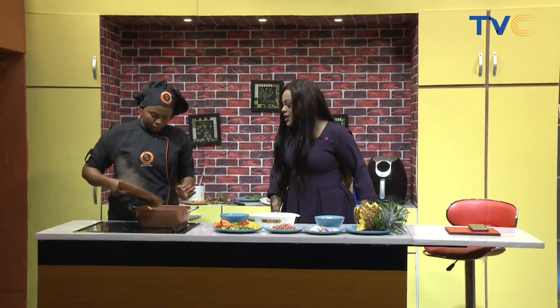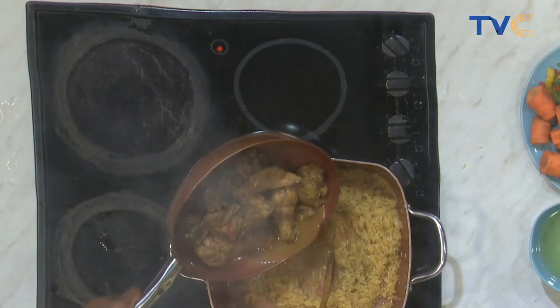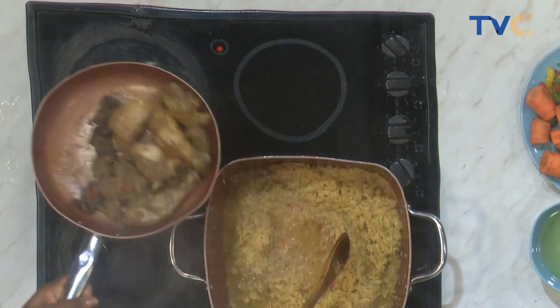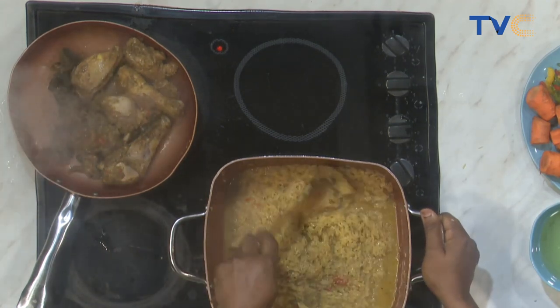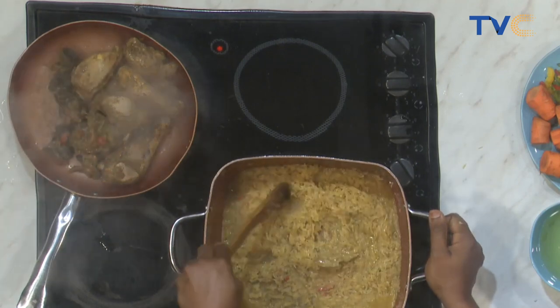Go ahead. So straight from the pan. Look at all that goodness! So the broth from the chicken straight into the rice. Fantastic. Then you stir so that everything incorporates properly.